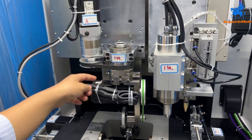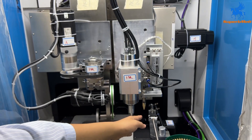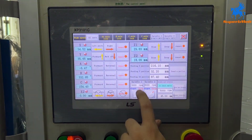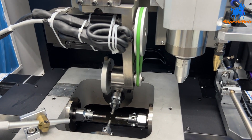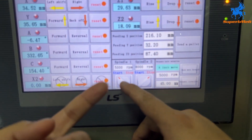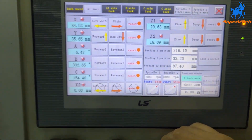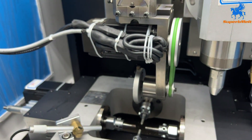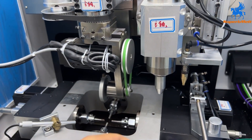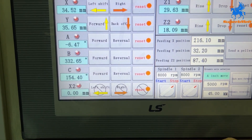This axis is for Z1 — up and down — and Z2 is for the second knife up and down. Knife one and knife two. You can set the speed here. Normally speed is 8,000 to 10,000 RPM for spindle one. Spindle two is set the same: 8,000 to 10,000 RPM.